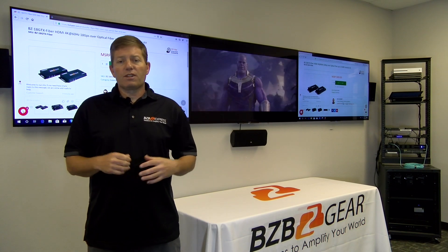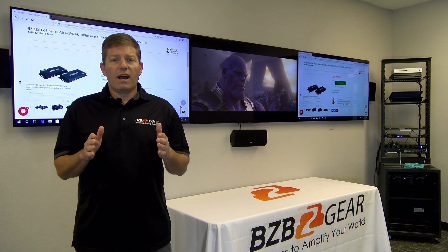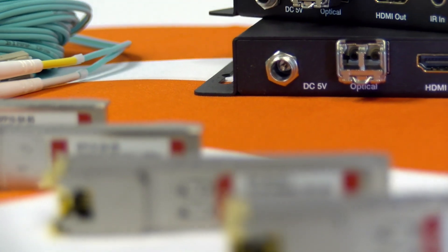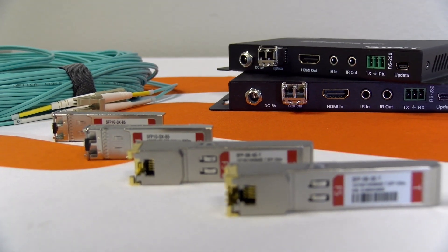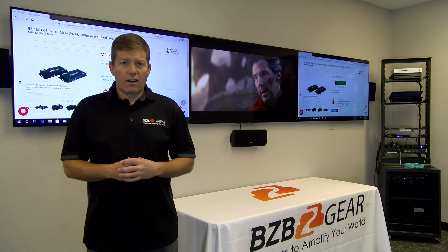This unit offers different types of control, but it's important to note that when you choose a fiber optic extender, you need to make sure you have the proper fiber optic cabling and LC connectors to match. Luckily, there are specs on this product's information page that list all the different types of cabling, compatibility, and distance modes you can achieve.